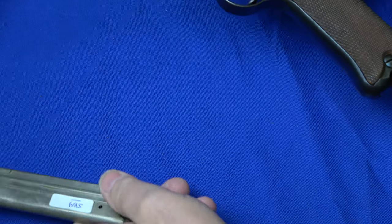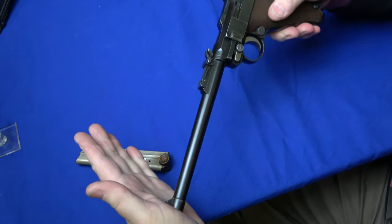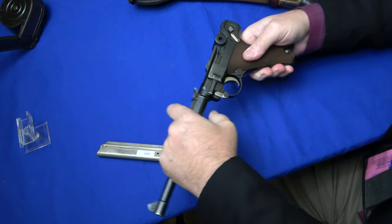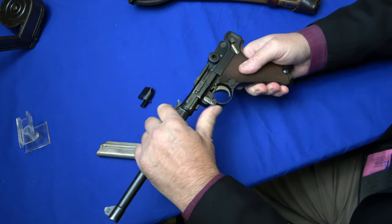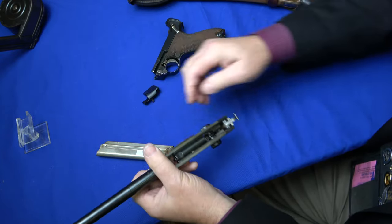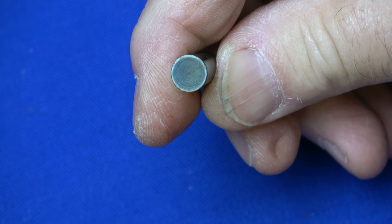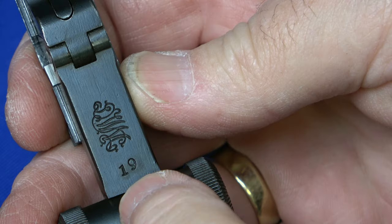First thing we have to do is remove the wood base mag and take the safety off. Lugers are very interesting the way they come apart. The first thing you have to do is push on the forward of the barrel to bring back and release the pressure of the mainspring so you can remove the side plate. Once the side plate is removed, the gun easily becomes disassembled. So we're going to look at some of the internal numbers, and one of the things you need to do is remove the toggle pin. I like using the side plate. Toggle pins on World War I guns were unnumbered, but we have some number 19s on this gun. Nice DWM logo.